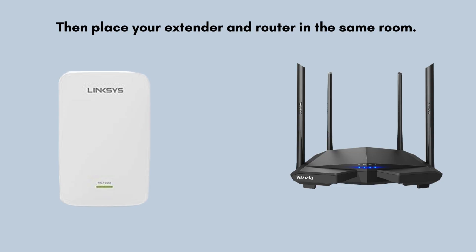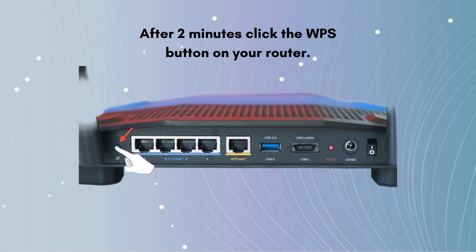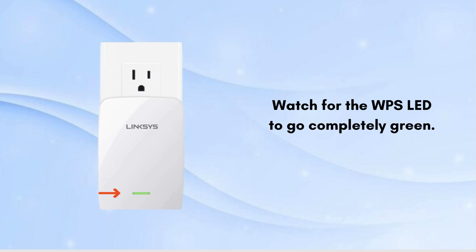Place your extender and router in the same room. Press the WPS button on your wireless extender for a few seconds, then after 2 minutes click the WPS button on your router. Watch for the WPS LED to go completely green — the green light indicates that your extender setup is complete. Now move your Linksys extender anywhere in your home.